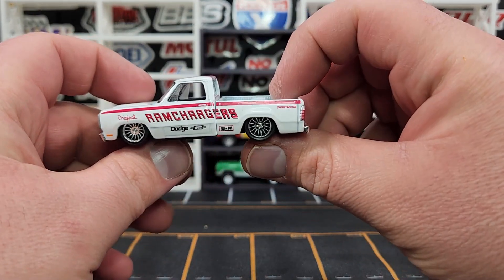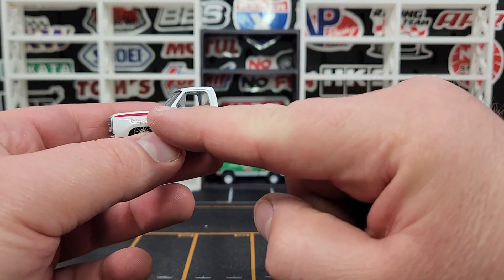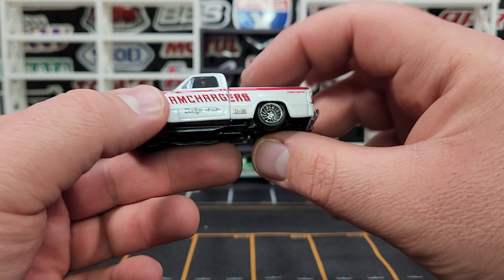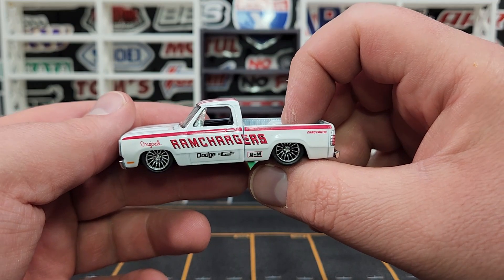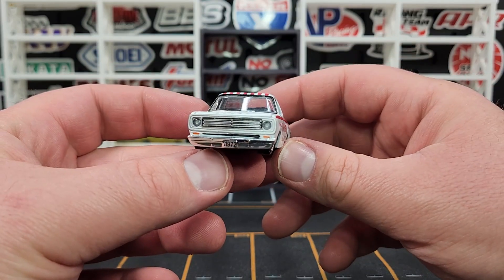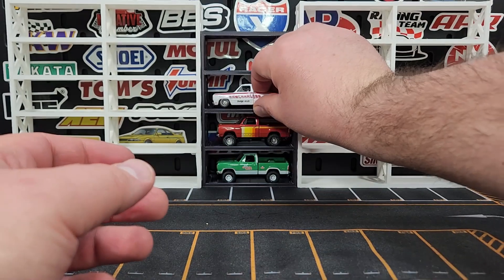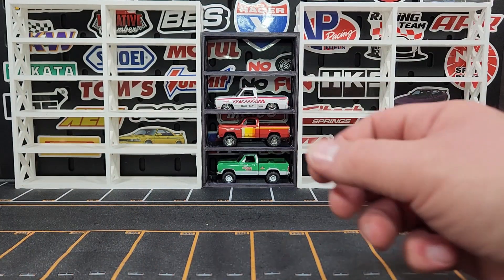I got one slammed version — this is the Ram Chargers. One thing people are finding is that the lettering is extremely far off, but when you take it out of the package and unscrew it from the base, it kind of levels out and the print looks a lot better going from the body to the bed. Ram Chargers logo up top, chrome wheels — pretty standard fare, looks pretty good.